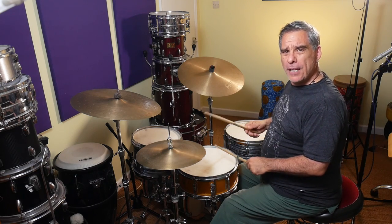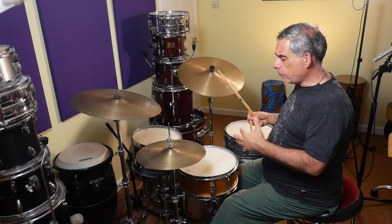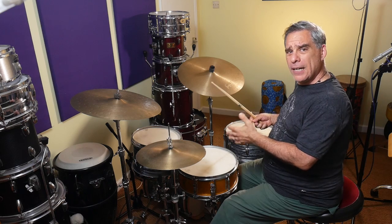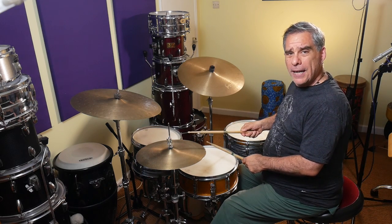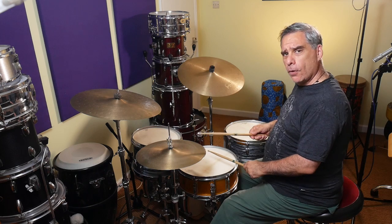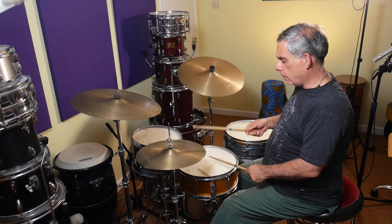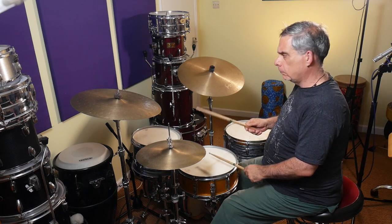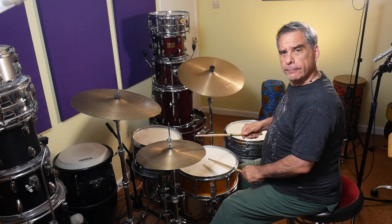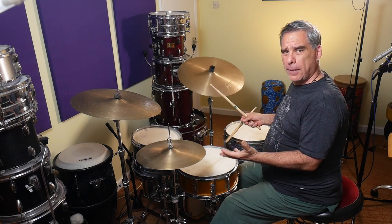When we put the eighth notes in, that's where it gets a bit tricky — so that's where I apply this chunking idea. We're going to think of each group of quarter notes on their own. If I've got the first half — right, left, left, right — I'm going to be playing the hi-hat simultaneous with the first right and then with the second left on the snare. One, E, and, ah. And of course, both of those snare drum notes in the first half are going to be ghosted, so play those as soft as you can.